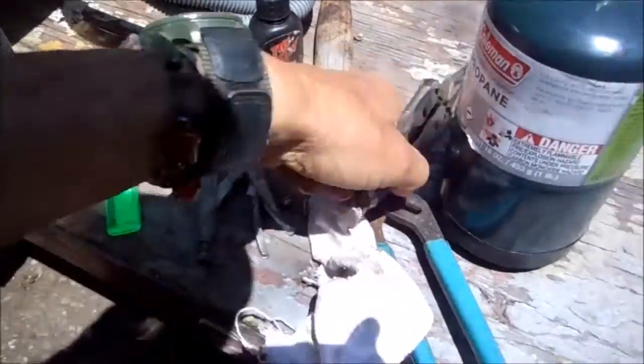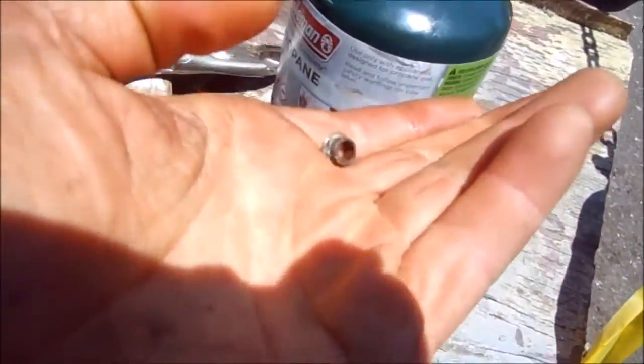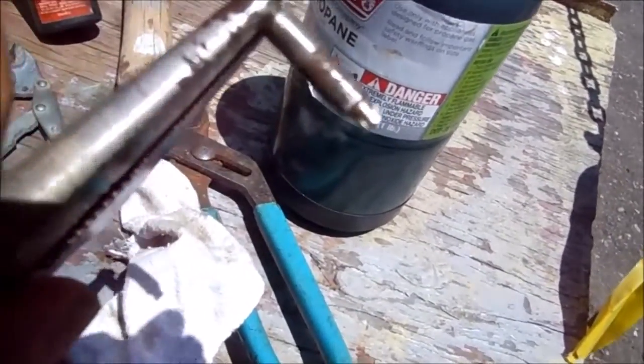So this one I had to heat up — take the torch, heat up the sleeve — and it came off. It was pretty rusted. I took a little 220-grit sandpaper on that.